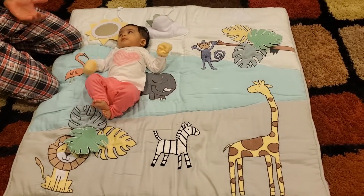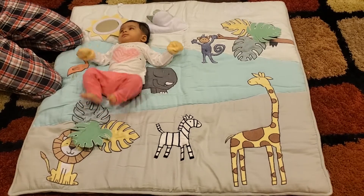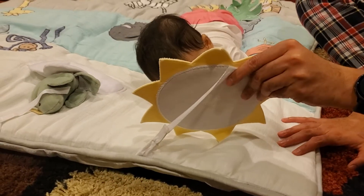So you can see there's a lot of cool toys that baby can play with on her own, and you can let her explore. Okay, hi Viruti — see this mirror?